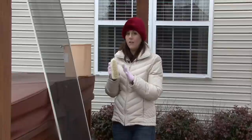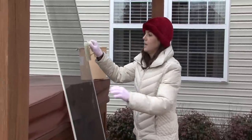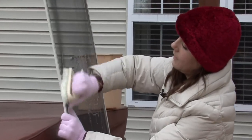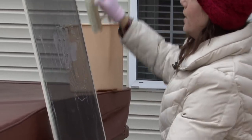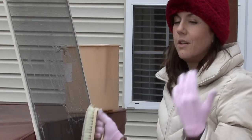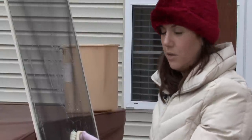Grab a soft bristled scrub brush and dip it in your cleaning solution and use this to clean your screens in a circular motion. Remember to get the little aluminum frame around the screens also, because that's really what makes them look dirty to begin with — the aluminum around the side, because it's usually like a white or black color and dirt shows really easily.